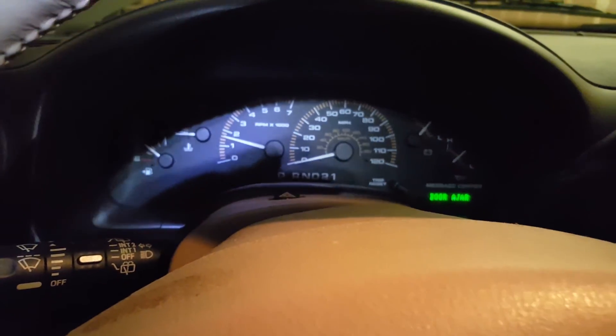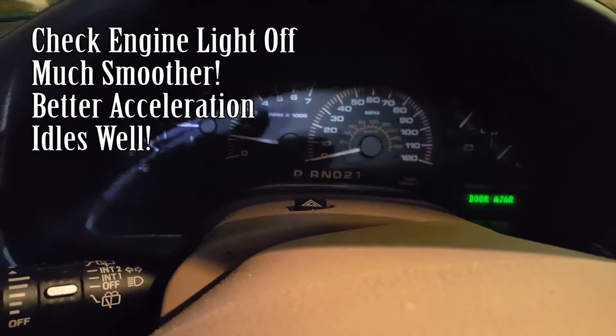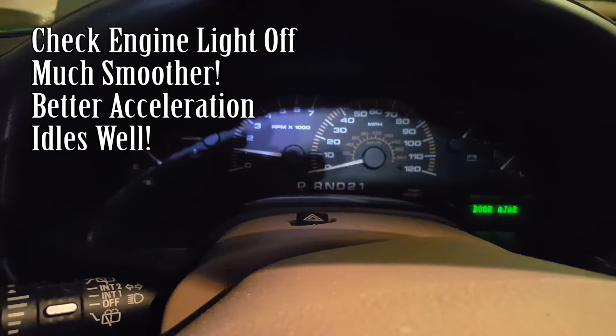Go ahead and start the engine — hopefully the check engine light is off. I can already tell this car idles so much smoother, and it made a big difference.